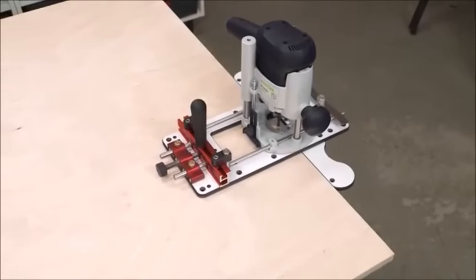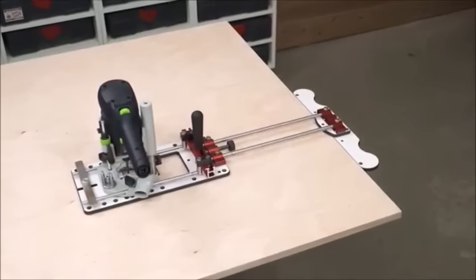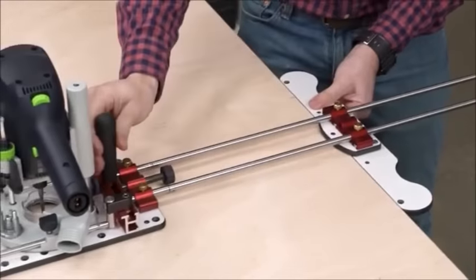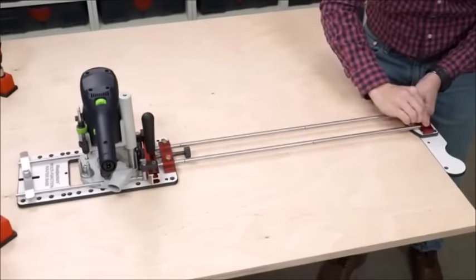The ten positions of the edge guide give you a range from barely kissing the edge to a full eight inches away. If you need more, add the extension base and position your edge up to 21 inches away. Still not enough? Optional extension guide rods can be added — each pair adds another 12 inches, so stack up as many as you need.